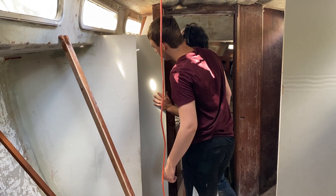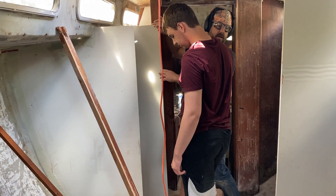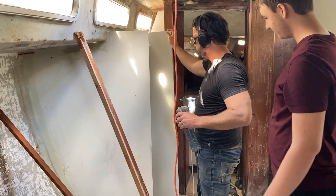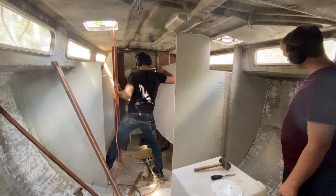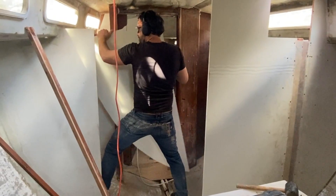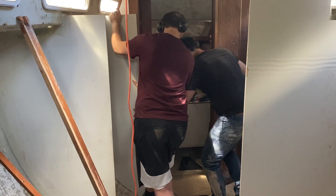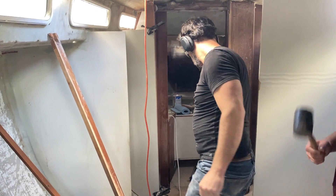We can't do this because we're blocking it. We need to be sure to drop it. We'll need the multi-tooler. It's called a multi-tooler. It's awesome — it's in! Success. It is in.